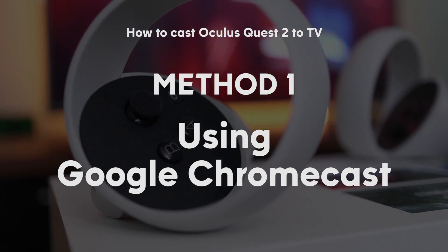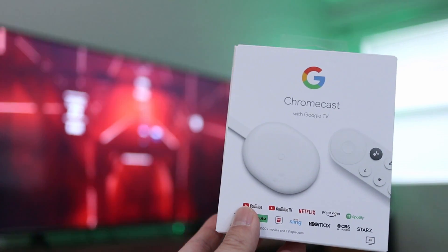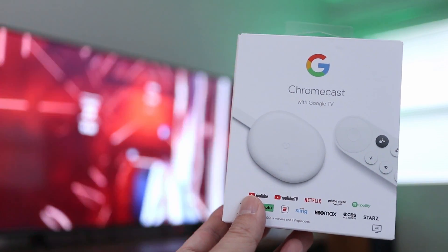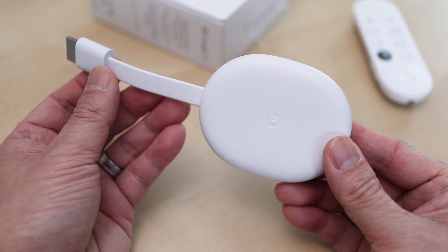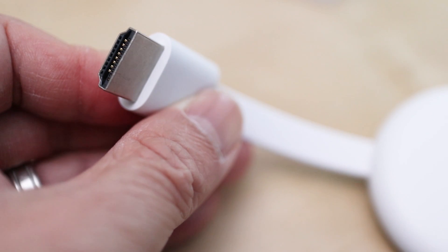The first and best method is using a Google Chromecast, a streaming TV device similar to Roku or Apple TV. It's ideal because the Oculus Quest 2 can connect directly to the Chromecast, and it's only $30 so it's not too expensive. The Chromecast plugs into your TV through the integrated HDMI cable and powers through a USB port.